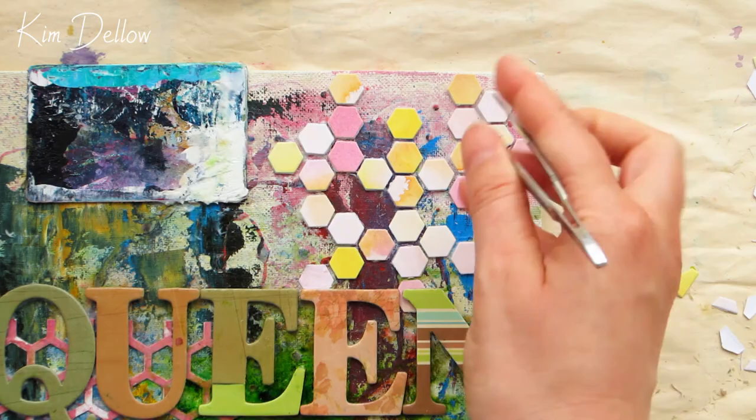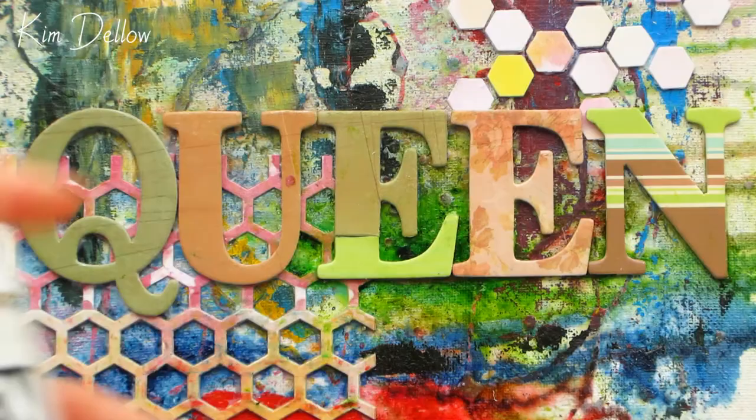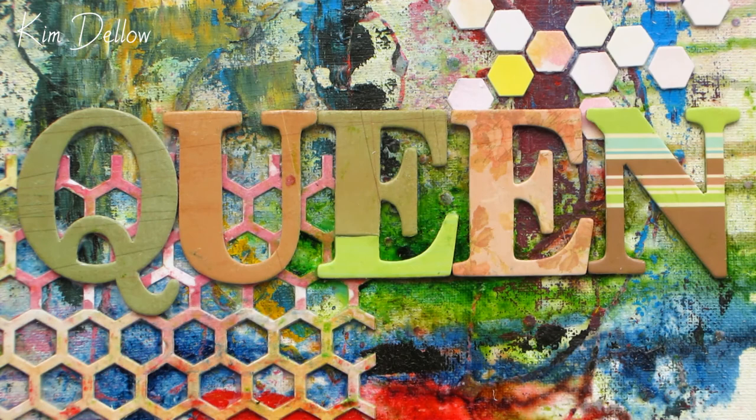Now to even out the lettering, make it all look nice and equal, and add an extra bit of texture to it, I'm going to use some light moulding paste. This is going to be perfect for hiding that join line on that cut-up letter.